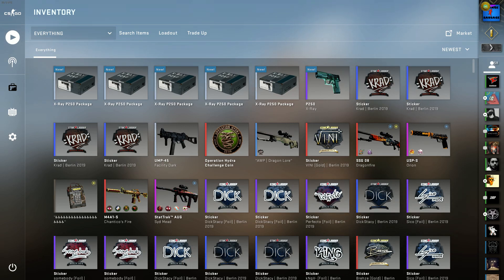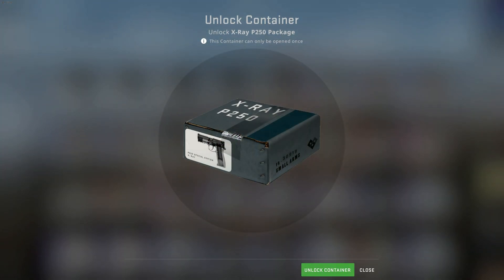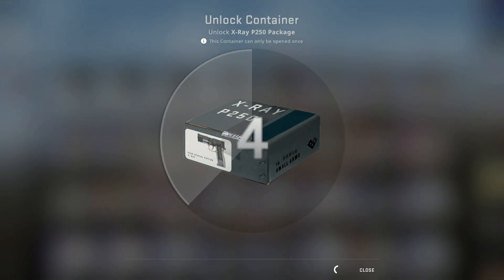Hey guys, it's me SavageSausage, and the X-Ray P250 package was just released. It's $2.50. I think it's available worldwide now. So we can open it up and let's see what we can get. We're going to open up five of them.